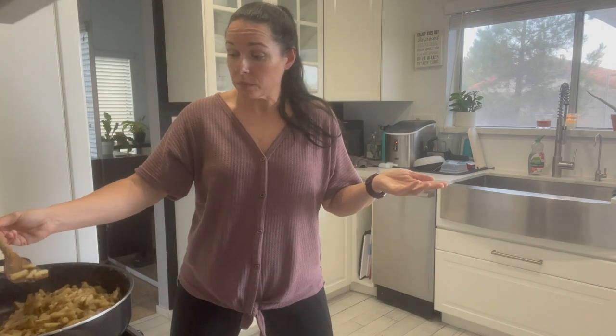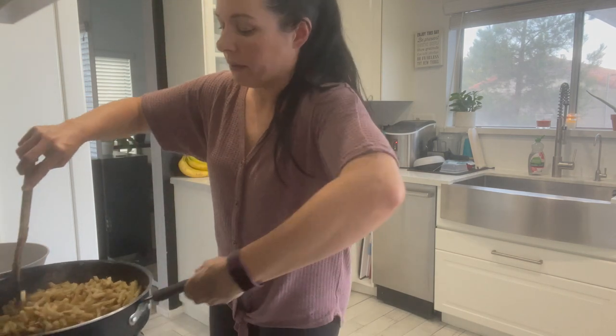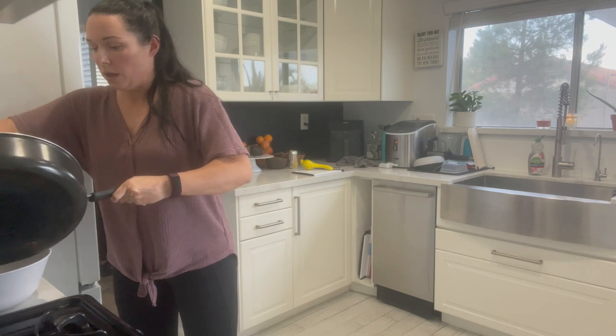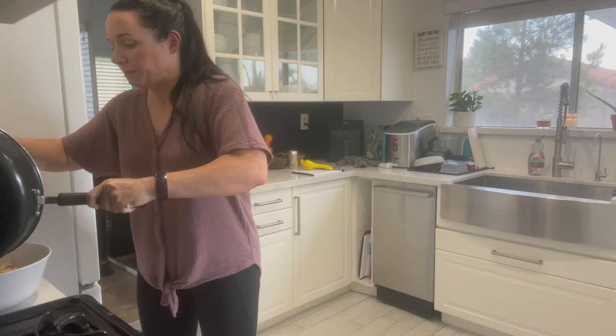Nate's back to work — feels weird because he's actually been off for a while. This was technically his longest vacation — a solid two weeks. Nate's going to be home in about 15 minutes and I'm thinking he can wrap these burritos. He's a good burrito wrapper.